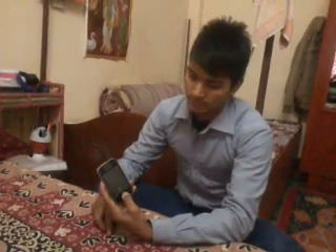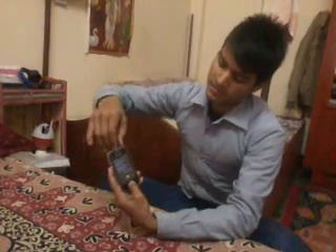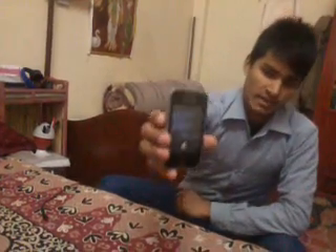The first thing you need to do is press down the volume button and home button together, and then connect the USB data cable. Disconnect the data cable — you can see it. A sign has come up on the screen.